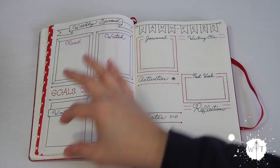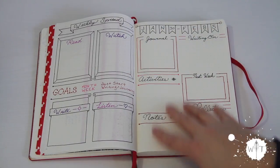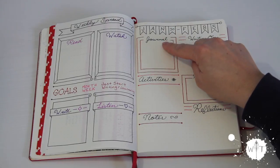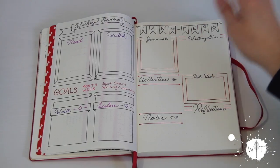I also usually had a little box to journal at the bottom, and that was all I had on my weekly spread. But I kind of wanted to keep more in there, so I added a few extra things. I entitled this one 'journal' — usually I write 'bullet journal,' but I'm also trying to get into the habit of journaling a little more regularly, so I decided to just combine that. Anything I want to bullet journal or journal in here, I can just write right there.